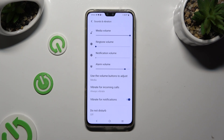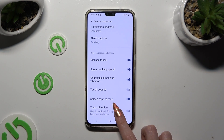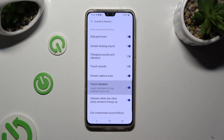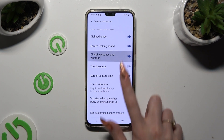When you're ready, scroll all the way down and click on the toggles next to Charging Sounds and Vibration, Touch Vibration, and Vibrate When the Other Party Answers or Hangs Up to turn them off or on.